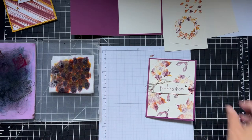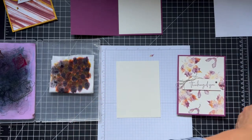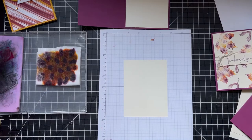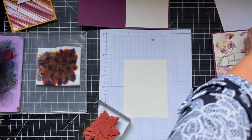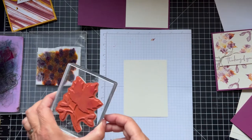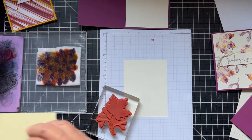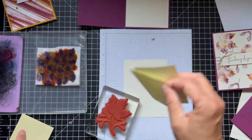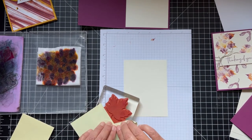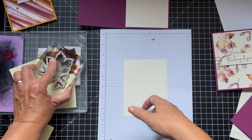Now with the leaves card, I have a piece of very vanilla for both the front and inside. I'll have all the information on my blog at pspapercrafts.com. I have this big leaf stamp from the soft seedlings set — I borrowed it from my friend Hana. I just want the stem and the top of the leaf, so I'll take some post-it notes — I'm going to take two of them — and cover the bottom portion, leaving a little bit of the stem showing.